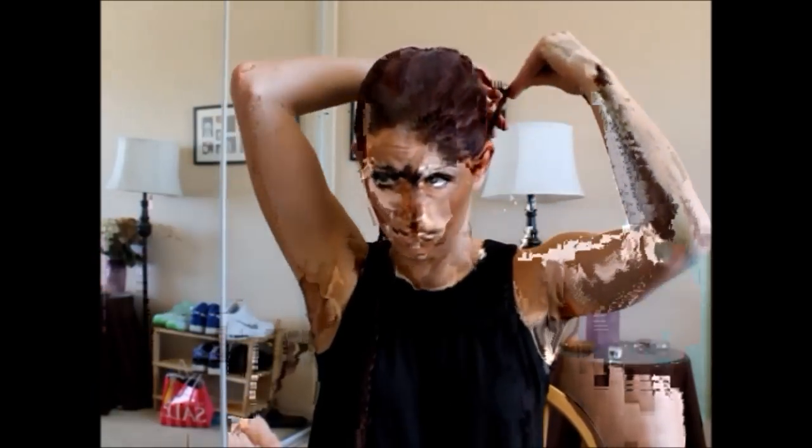Now you're going to take these two sections and braid all the way down — just a normal braid. So now you have your braids done. Don't worry and please don't stop here — this is a little awkward. You're going to take your braid and wrap it around your bun, and secure with bobby pins as you go.